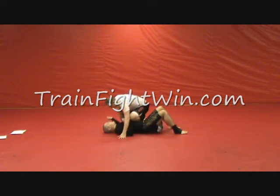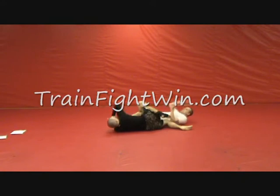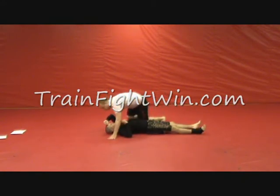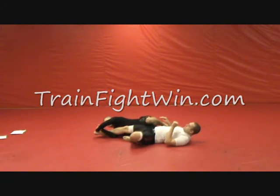One more time. We're here, reaching under, pushing, into the leg locks. We're here, up and under, into a toe hold.